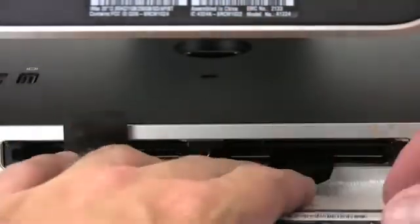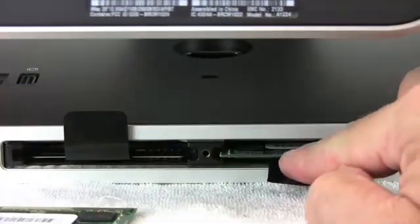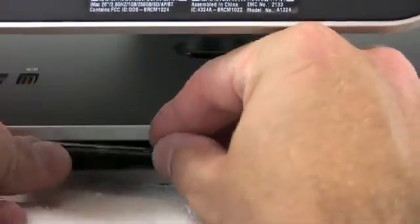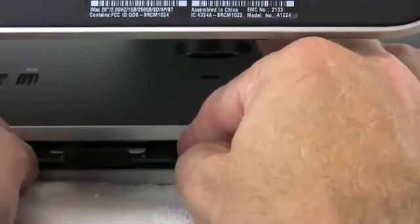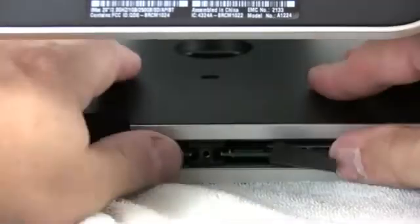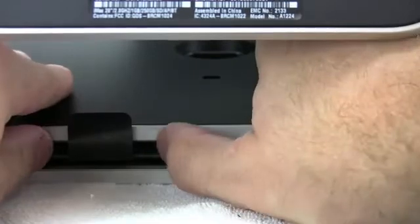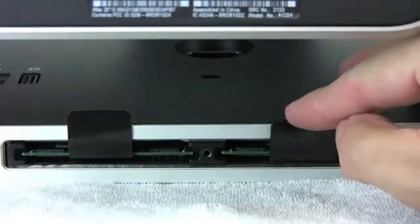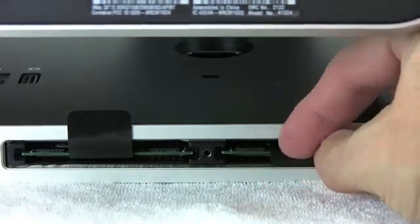To install the new memory — I'm going to install 2GB on each bank for a total of 4GB — all you do is set the memory in the slot, it slides all the way in, and then a firm push will latch it in place. I'll do both of them at the same time. They make a little bit of a crunching or snapping noise. You feel it with your thumbs more than anything.